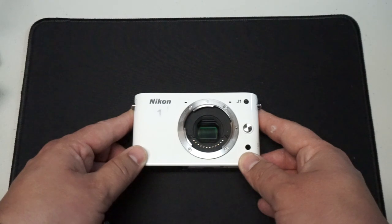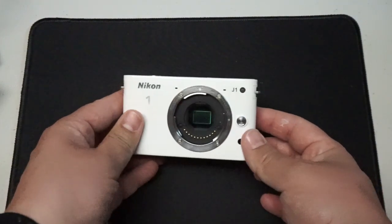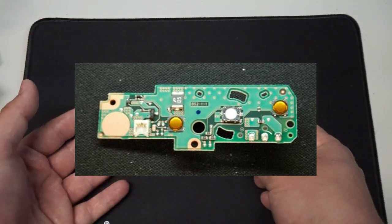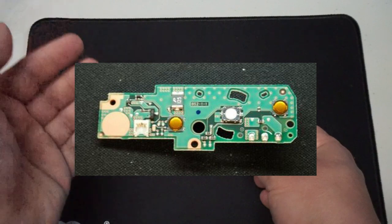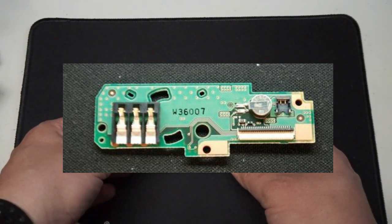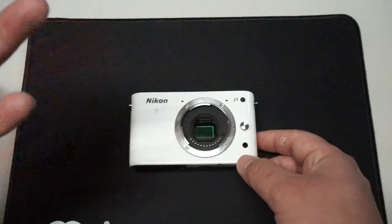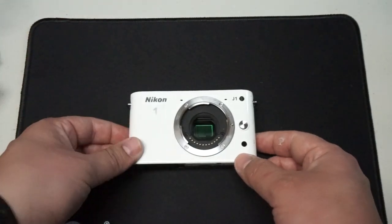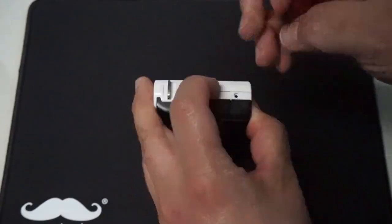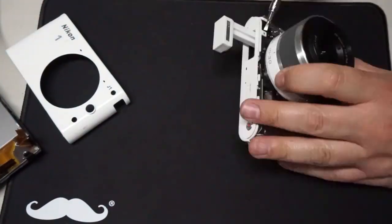I started looking online and this is actually a very common failure. A lot of people reported the same thing — the camera just stopped working with a charged battery and wouldn't turn on. Everybody pointed to the power board needing to be replaced. I looked at prices and they were pretty expensive considering I spent $10 on this camera. But looking at pictures of the power board, there's nothing complex on it — just passives: some resistors, some capacitors, an LED, and a couple of transistors. Nothing that should really be failing. So I figured, why don't I just fix the power board myself?